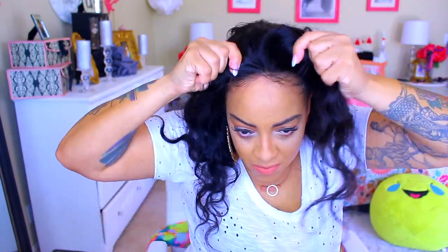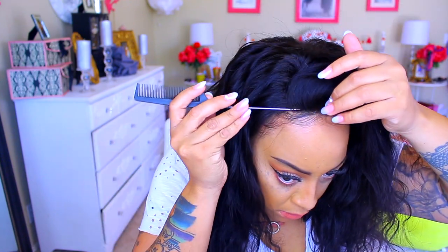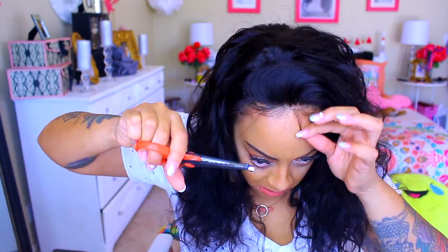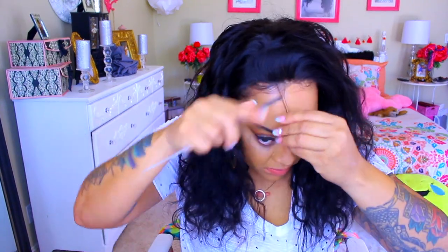This wig is straight out of the box — I did not wash it. Normally I wash it, but I wanted to show you guys what it looks like straight out of the box, because some people just don't have time to wash it and need to throw it on right away. Keep in mind, it is clean. The hair I would really recommend washing is really curly hair — and that goes with any wig company. Make sure you wash curly hair because the curls just take a different form. I'm going to go ahead and create some baby hairs, just cutting a little bit, trying to lay them down and make it look as natural as possible.